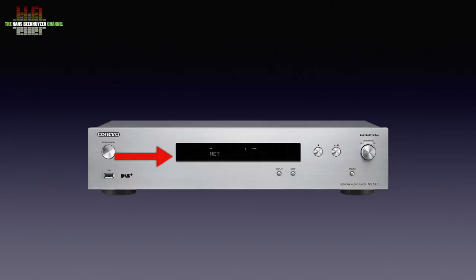Below the display two small buttons. One switches the information on the display, the other switches between inputs. On the right from the display a stop and play/pause button. Further to the right a navigation knob that steps through the menus by turning, while pressing selects the display option, with below that the return button.